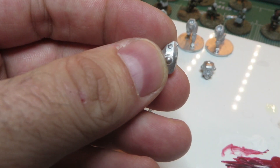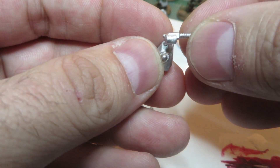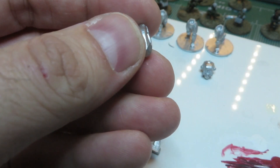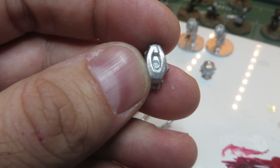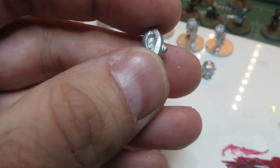That space is for the heavy weapon. You get three of these in every squad and you can decide whether to use them or not. There's also a place for the head, and it comes with six Helldiver helmets — the same helmets as used on the infantry to really tie them together. But they are separate heads so you can use whatever kind of head you want.